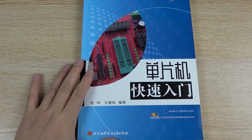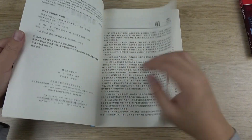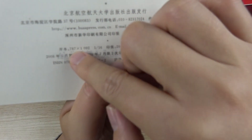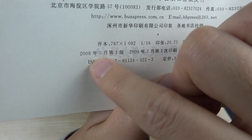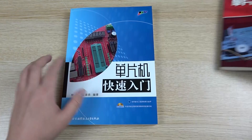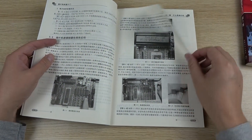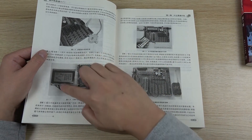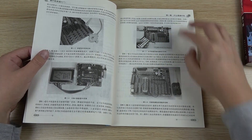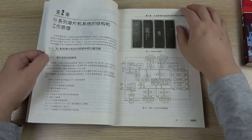And this is another one. For the second book, we made a big development board for school education. You can see this book was published many years ago as the second version. We made a big board for studying MCU technology. You can see how to use the LCD display, how to use the motor, how to use the IR remote and wireless remote and the keyboard — many basic technologies of the MCU.